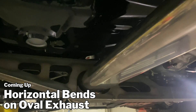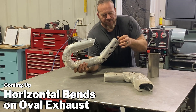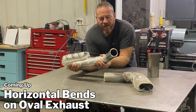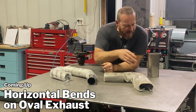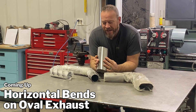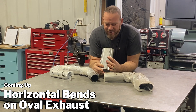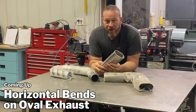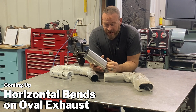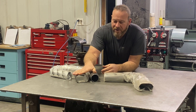Oval exhaust — how do we deal with it? Normally we're going to have round exhaust on our vehicle, but we need way more flow. We still want ground clearance and want something cool. Oval exhaust is kind of running across as a bit newer trend and it's great. You can lower your car and have a way bigger exhaust.